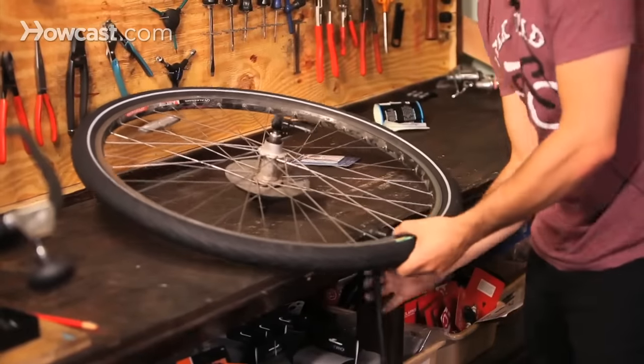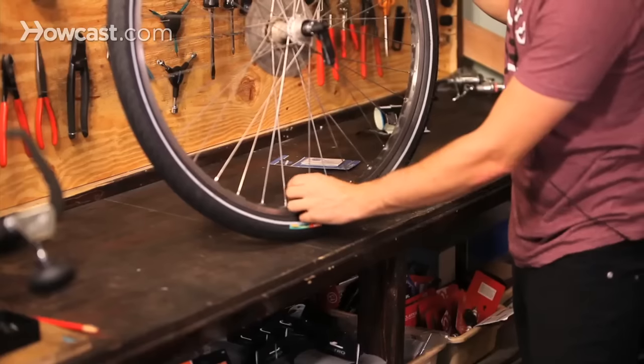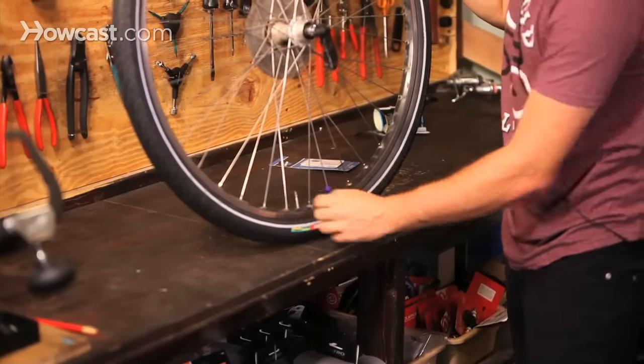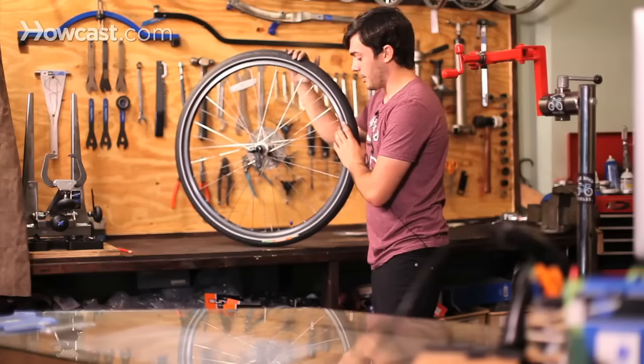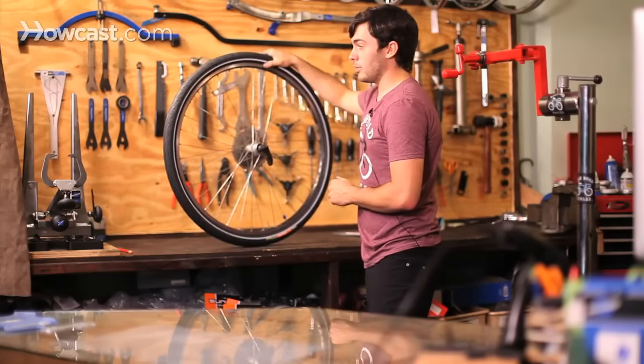Once you get up to pressure, make sure that you remember to tighten down that screw if it's a Presta valve. If it's a Schrader valve, make sure to put the cap on it because it prevents dirt from getting into the valve. And that's how to replace a tire.